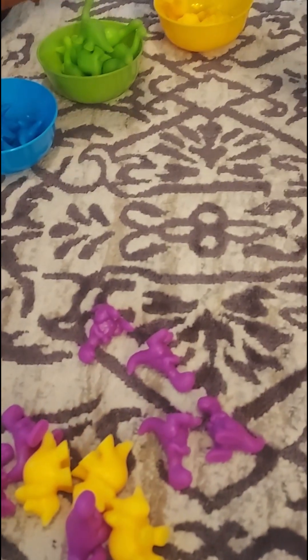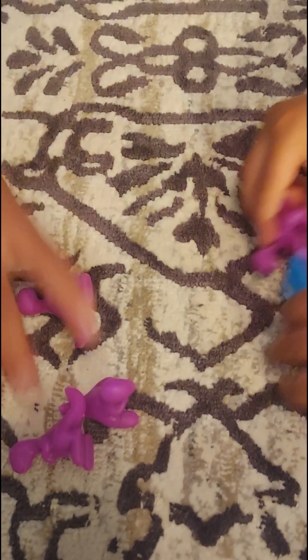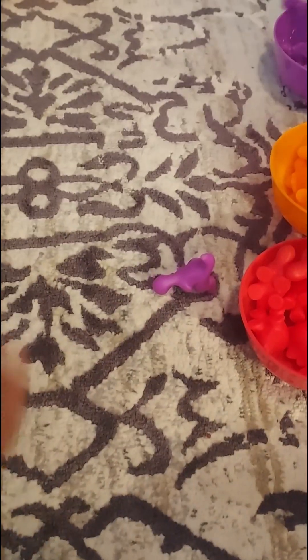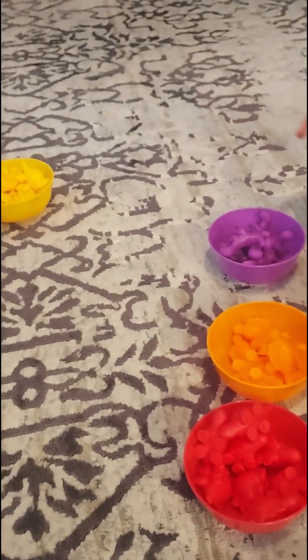Alright, now what two colors do we have left? Yellow and purple. Let's fill out the yellow. You're doing good, man — you're pretty good at this. I'm just going to play with my hands. Yay! Daddy, I'll help Zay Zay. And then you have the purple one, Zay Zay. Fill out the purple one. Alright, is that all the dinos? Yay!